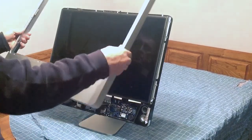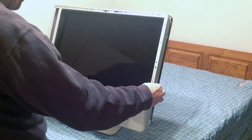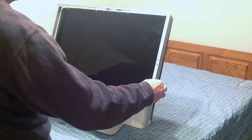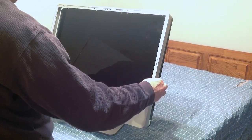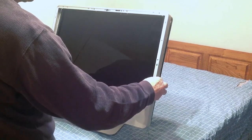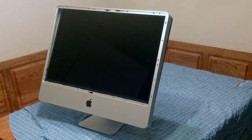Kind of go from the bottom, line it up, and it should just push its clips right in. I didn't show a video of me taking the bracket completely off — there's some video online that will show you how to do that.